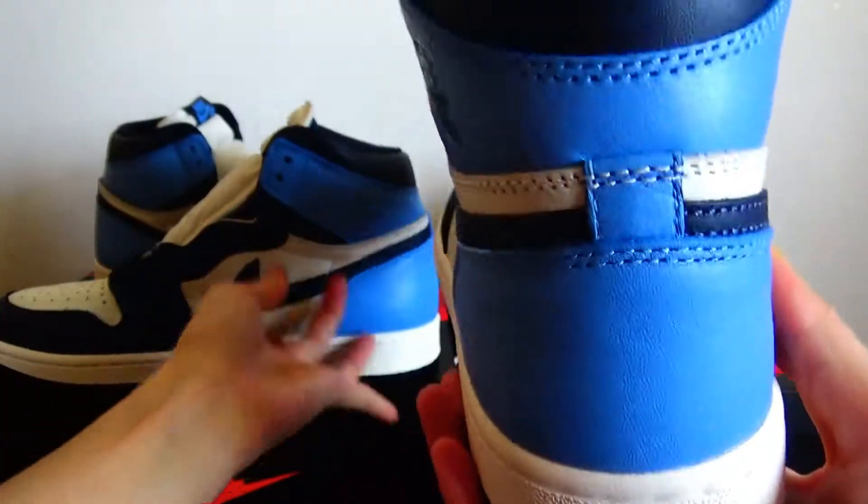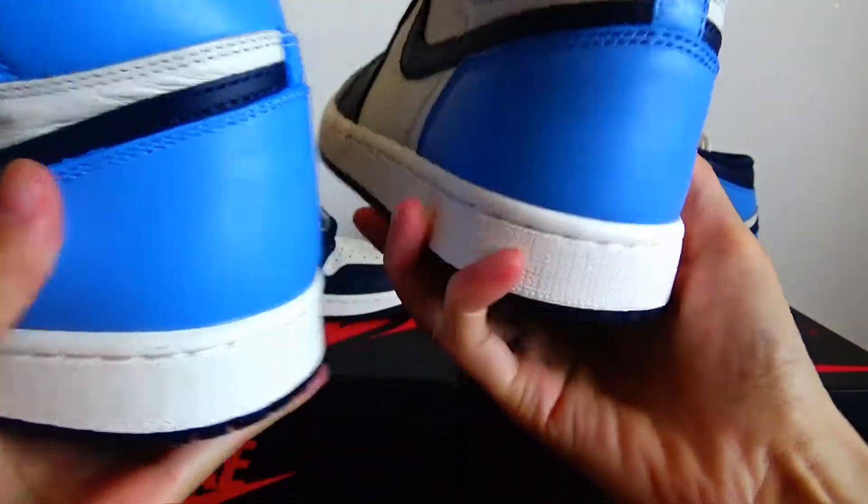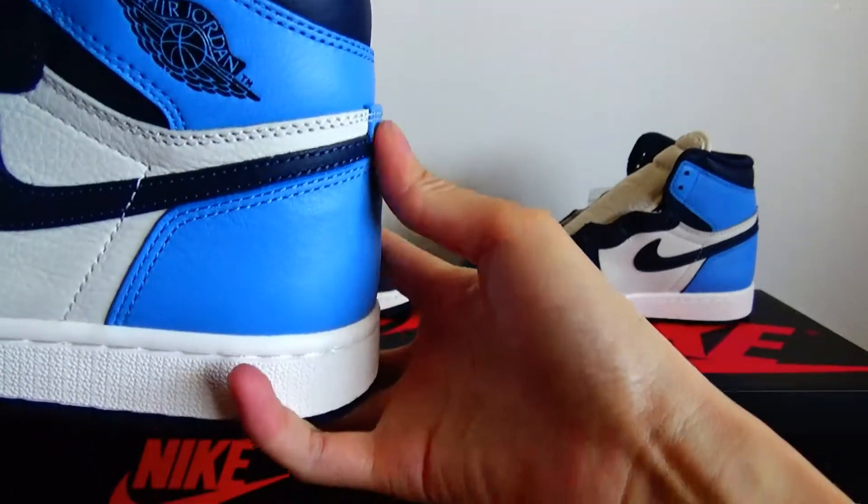Put them together and you can have a comparison — the real has a curve, the fake is straight.